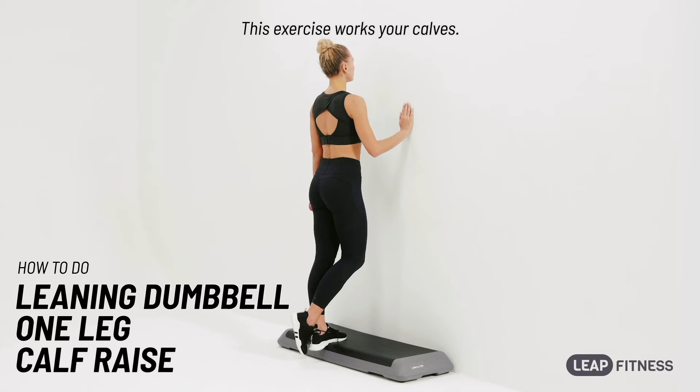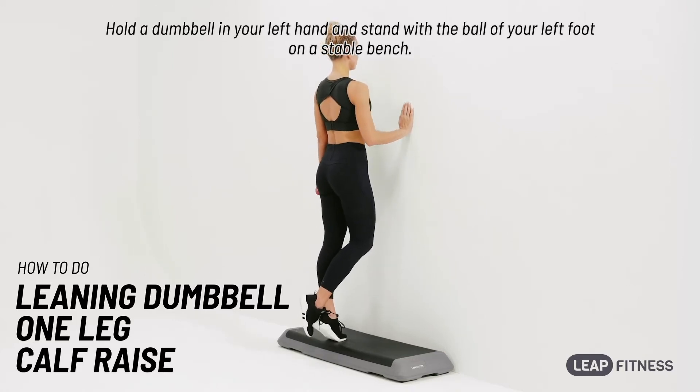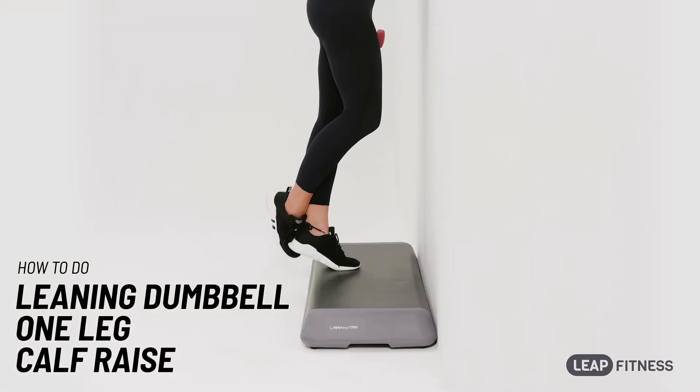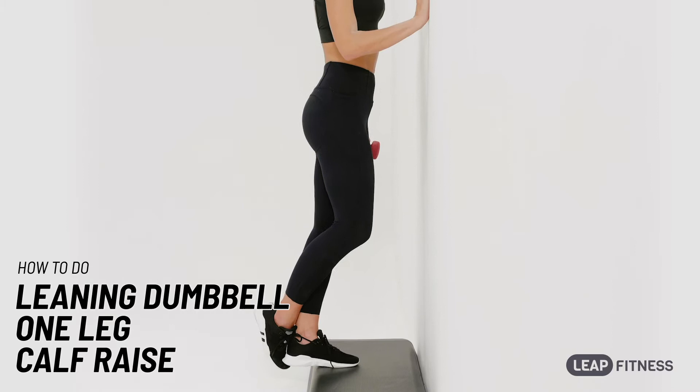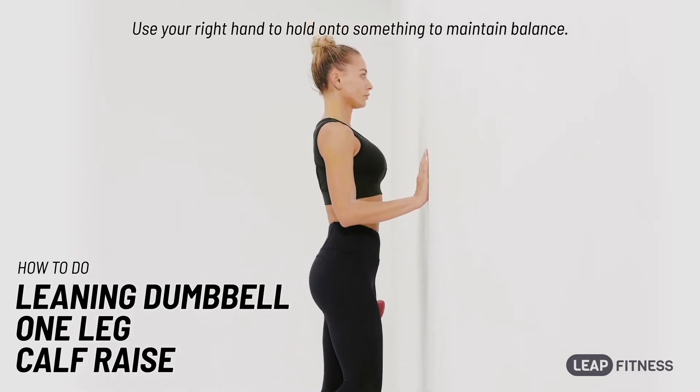This exercise works your calves. Hold a dumbbell in your left hand and stand with the ball of your left foot on a stable bench. Use your right hand to hold on to something to maintain balance.